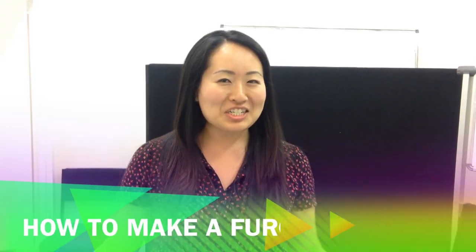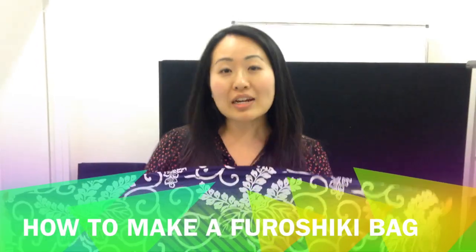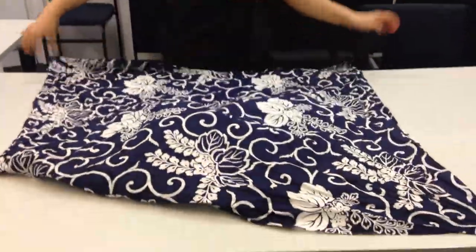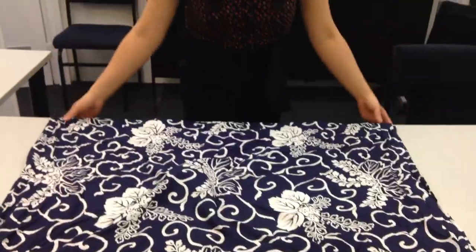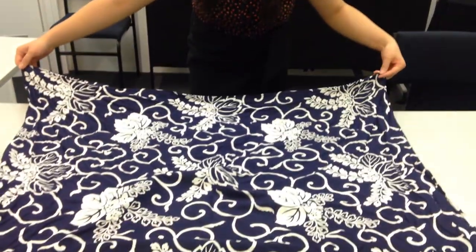Hey guys, so today I'm going to teach you how to make a bag — a great summer bag for ourselves with just a piece of fabric. This is a square piece measuring 1 meter by 1 meter approximately, it doesn't really matter. Depending on the size of your fabric, your bag will be bigger or smaller. I normally carry this around with me to use as a scarf or a shawl, but today if I've got a lot of things to carry, I'm going to make it into a bag.